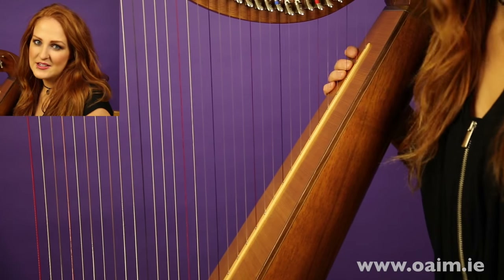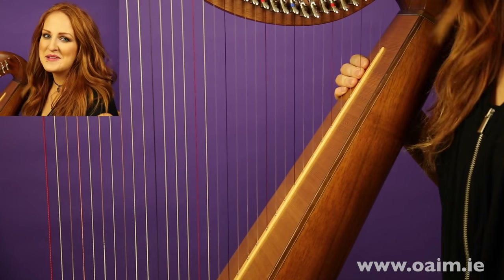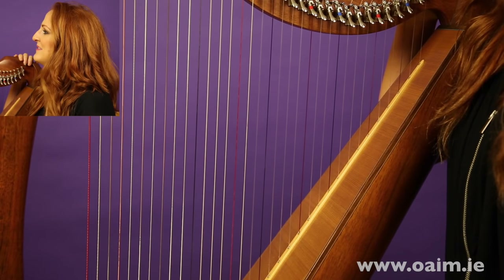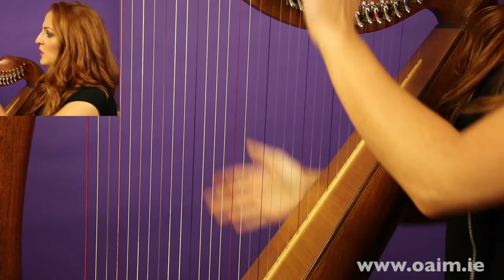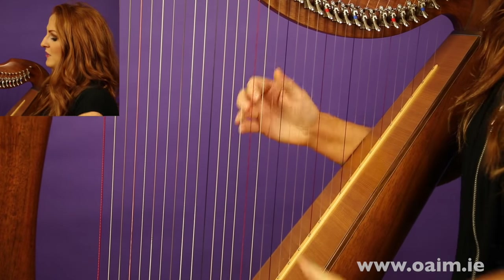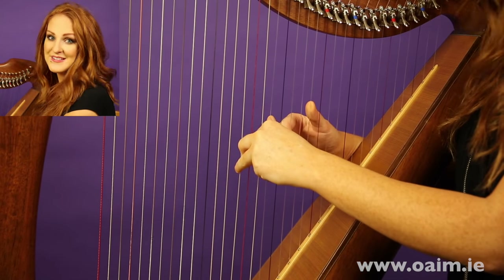The first thing we're going to do is introduce you to your instrument, starting from the very beginning. This is my harp and I have it currently tuned to B flat, which means that with all of my levers down, I can play from B flat up to B flat and it's a perfect scale.